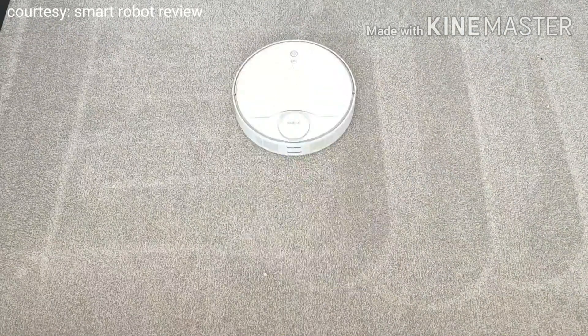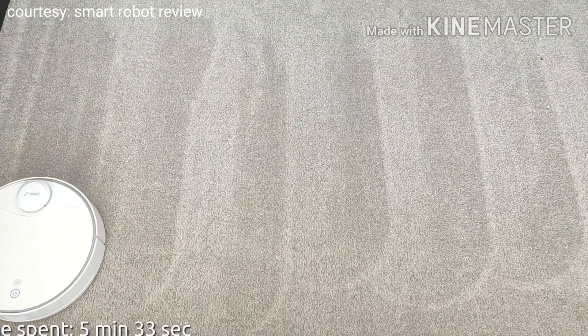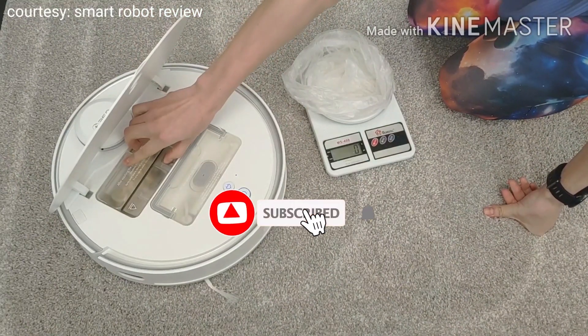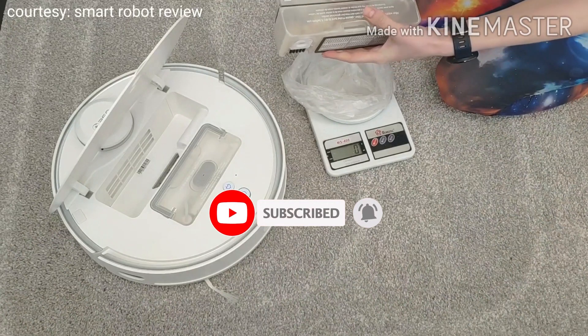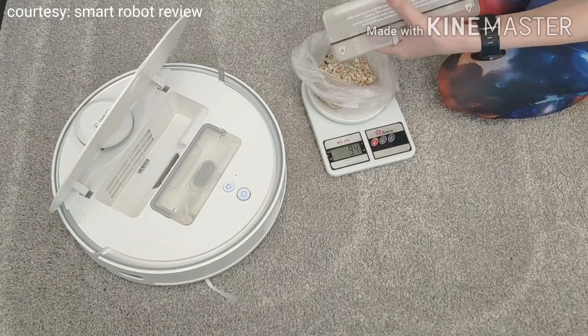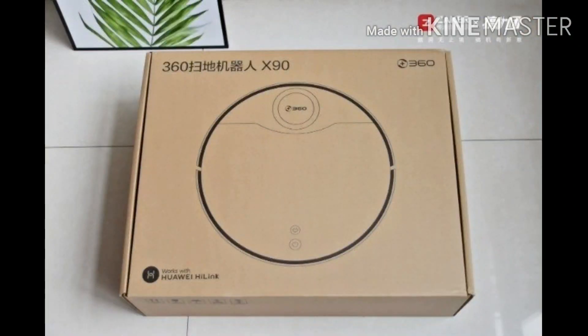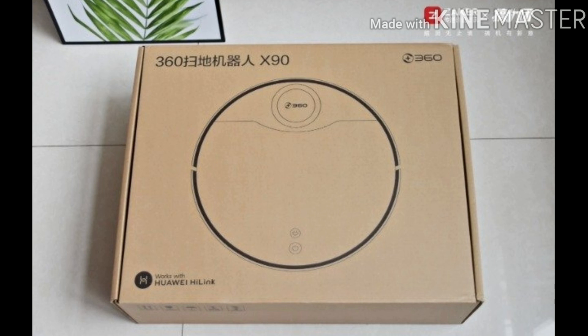After watching this video, you will have a first understanding of this product. Next, let me introduce this product in detail: the Huawei Smart Selection 360 Sweeping Robot X90. It is the flagship product of the 360 Sweeping Robot series, produced by 360 Smart Life Group. The X90 is divided into two versions: the Huawei Smart Selection X90, which supports Huawei HiLink interconnect technology, and the 360 version X90, which supports a variety of smart speaker products.